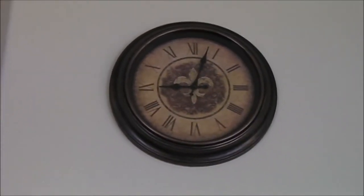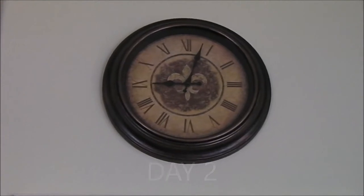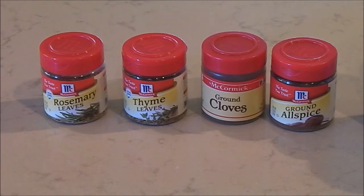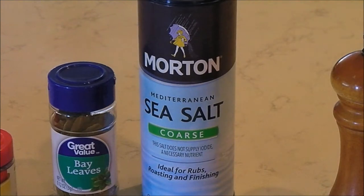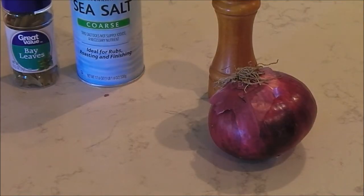It's a little after 9 o'clock in the morning, so let's start the next part of making this Irish Spiced Beef. These are the spices you need: two teaspoons of dried rosemary, two teaspoons of dried thyme, one and a half teaspoons of ground cloves, one and a half teaspoons of ground allspice, four crushed bay leaves, three-fourths cup of coarse sea salt, three teaspoons of pepper, and a fourth cup of chopped onion. I'm going to mix everything in a bowl and show you when we're ready to rub it on the beef.